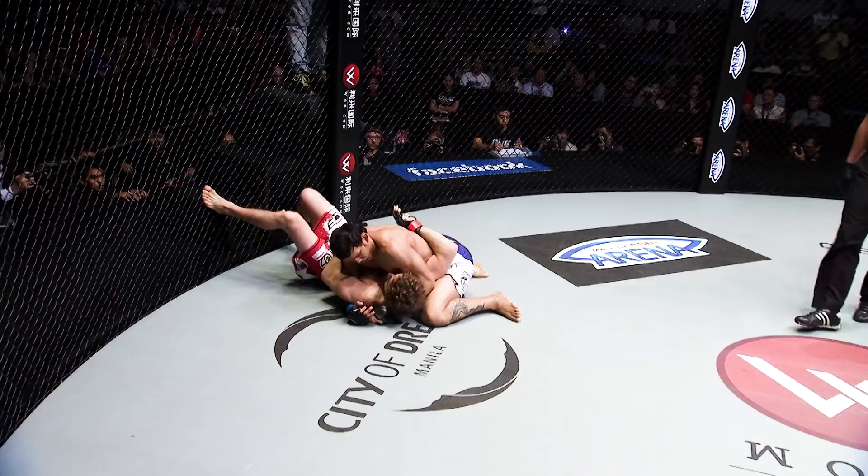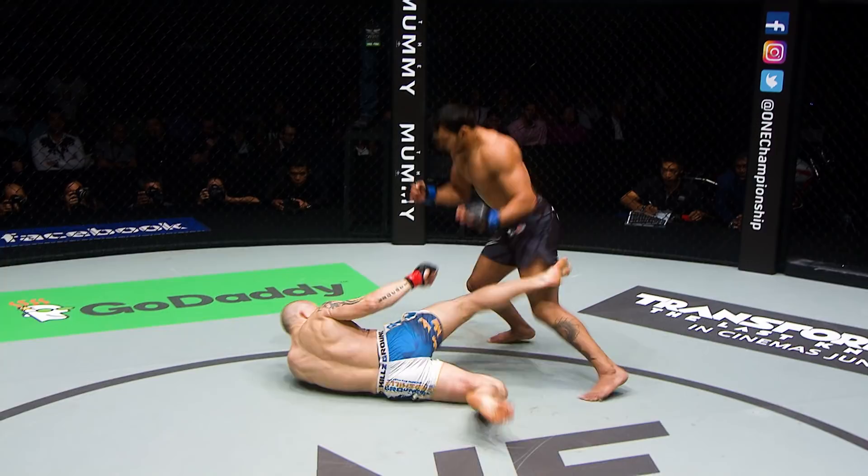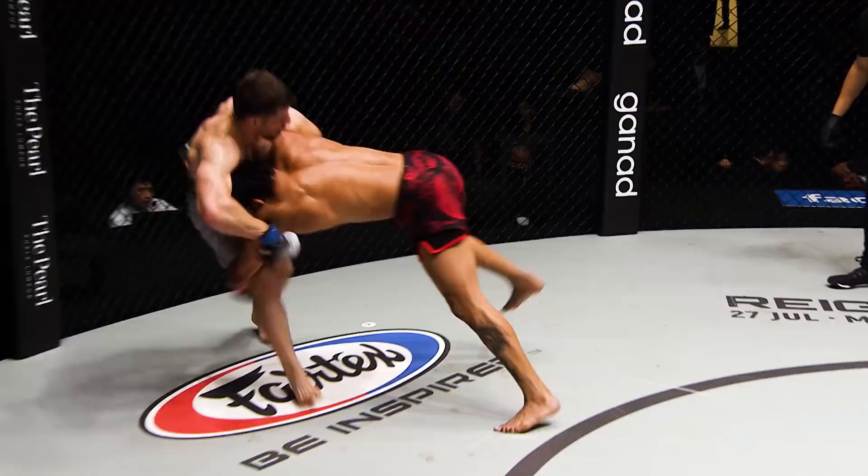Well, I think he slipped there, but that could be his downfall. And Sapo gets the takedown, top position now for the Brazilian. What can Sapo do from here?